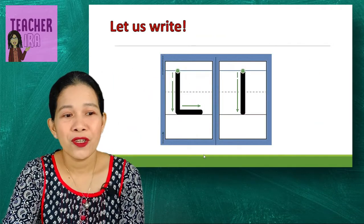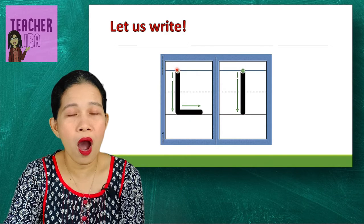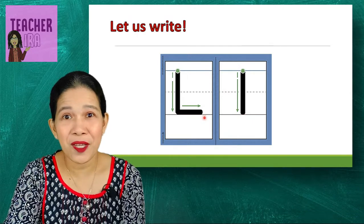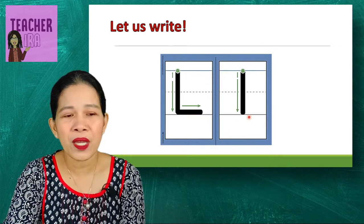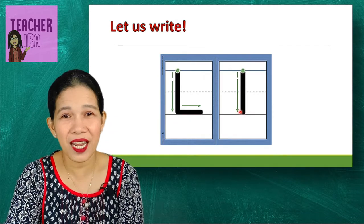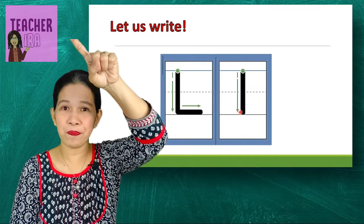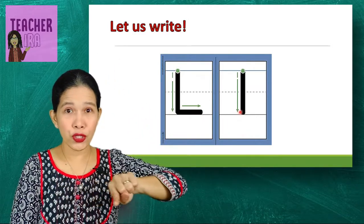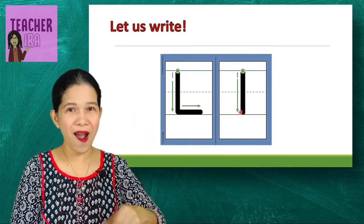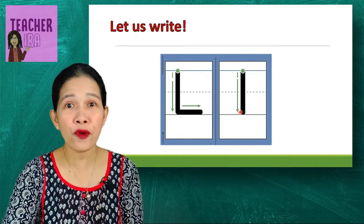Now let me teach you how to write the letter L properly. Do a vertical line going down — one — and then a horizontal line going this way — two. That's the big L. How about the small one? Let us just have a vertical line going down. Let's practice it on the air — point your finger up: one and two. Very good, so easy!